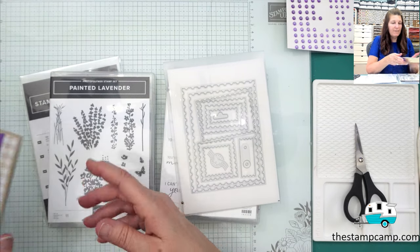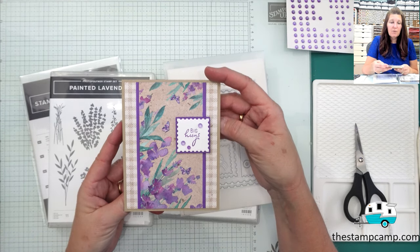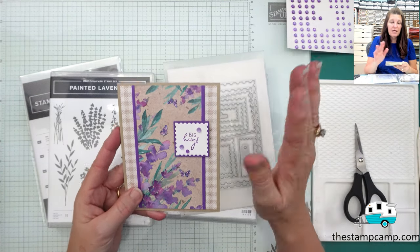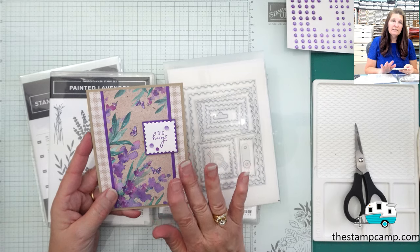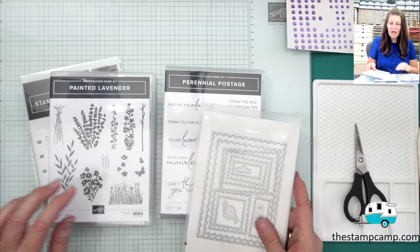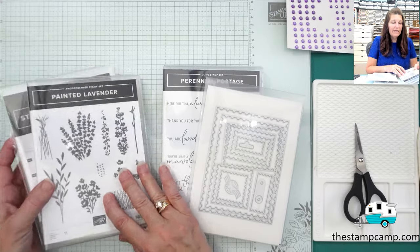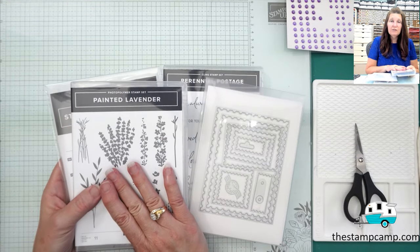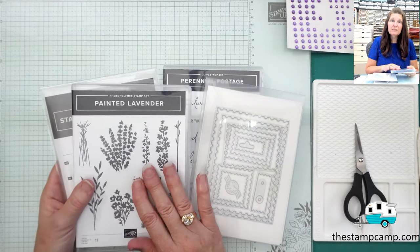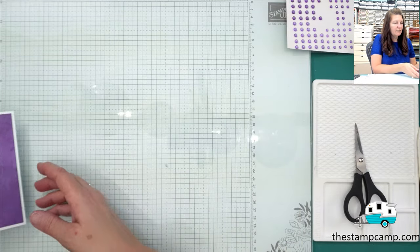They're going to make two of each card for a total of eight. I always start with a quick and easy simple card and then step it up from there. The bundles that coordinate with the Perennial Lavender Designer Series Paper include the Perennial Postage — which is on the retired list, so check that out — and the Painted Lavender, which carries over into the new annual catalog but will no longer be bundled. If you purchase it in April, you'll save 10% on the bundle.